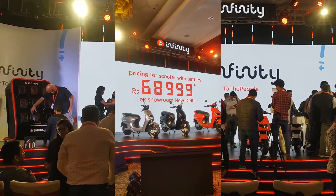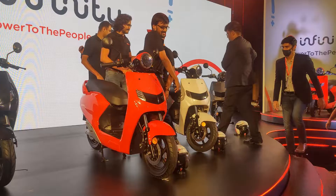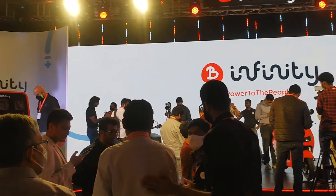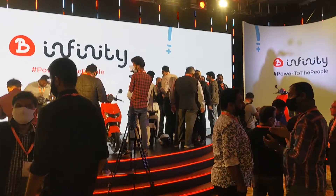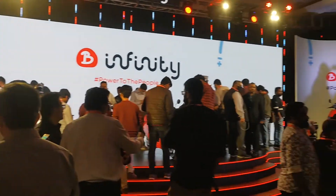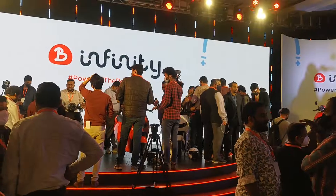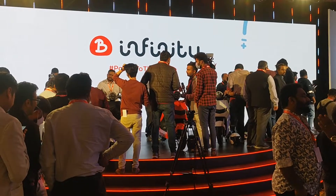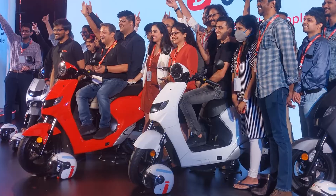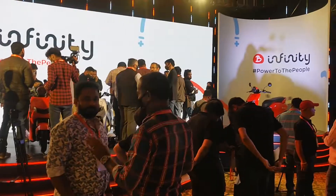You can get a test ride in your respective metropolitan cities by around January end to decide whether you want the subscription model or want to purchase it outright. The company will provide a standard charger that takes around four to five hours for a full charge, giving you up to 85 kilometers of range.